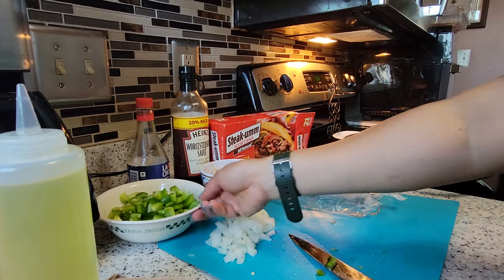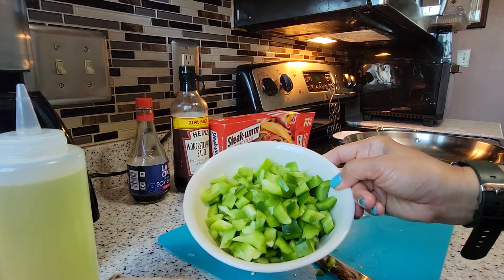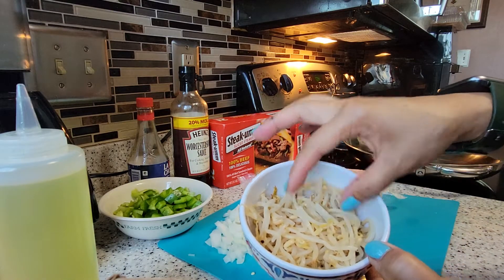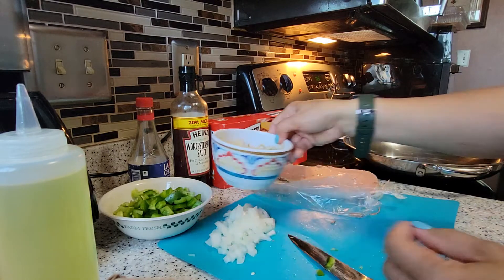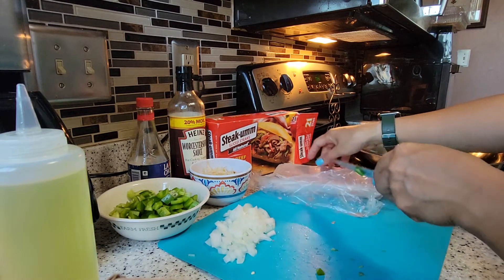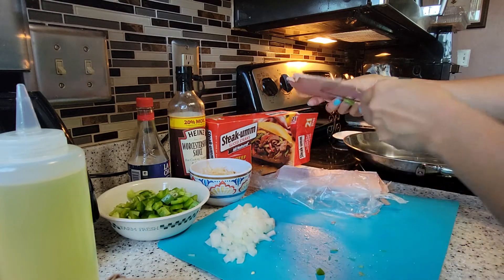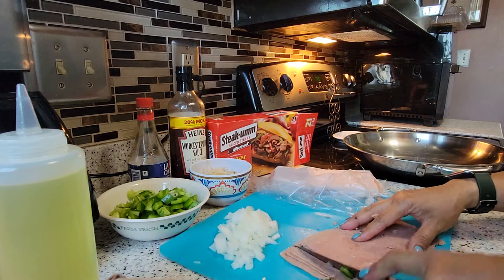Now I already cut my green pepper, and I already have the bean sprouts from the can ready. Now we're going to prepare the steak gum — all you have to do is cut it in squares.